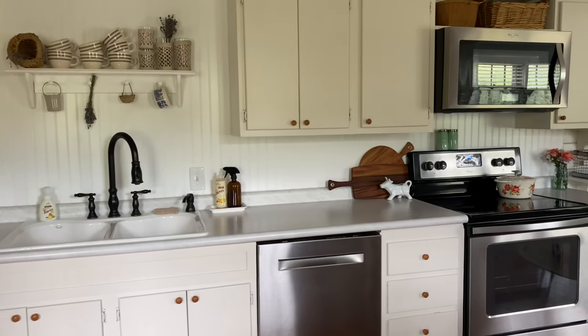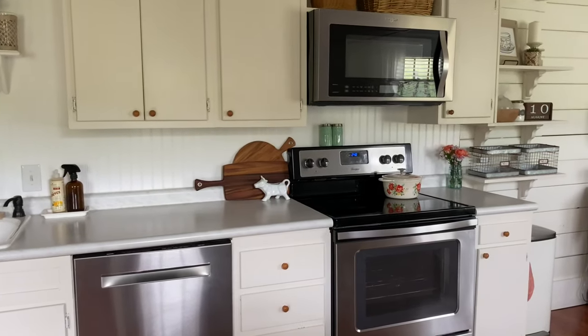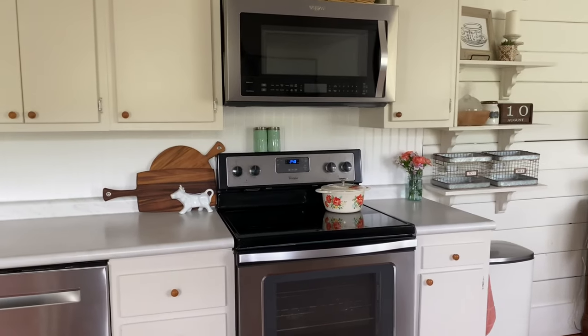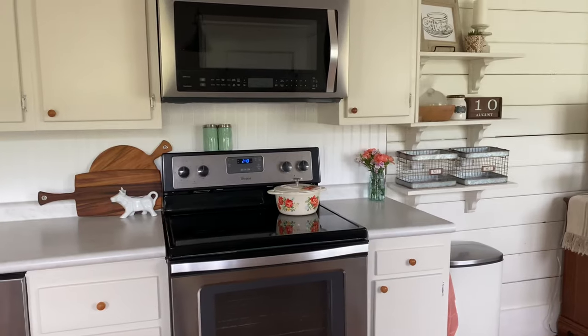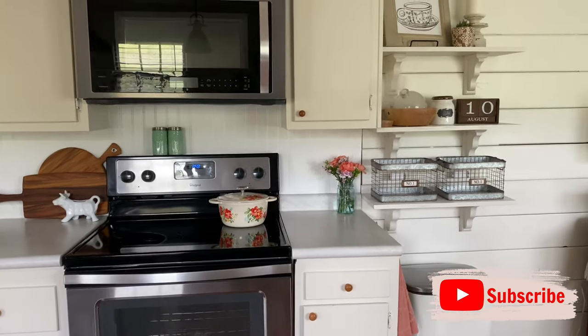Thanks so much for watching! I hope you enjoyed the video and found some new inspiration for your own kitchen cabinet organization. If you did enjoy it, please give it a thumbs up and hit the subscribe button so you don't miss out on future videos. Thanks again for watching and I'll see you next time — bye!